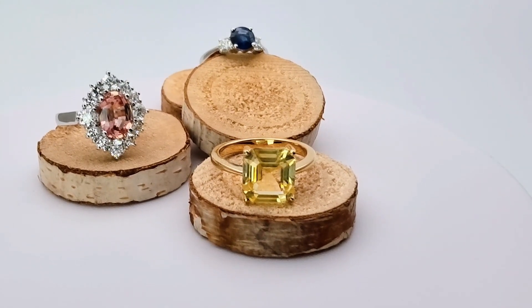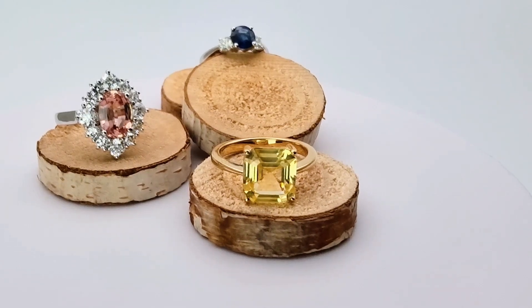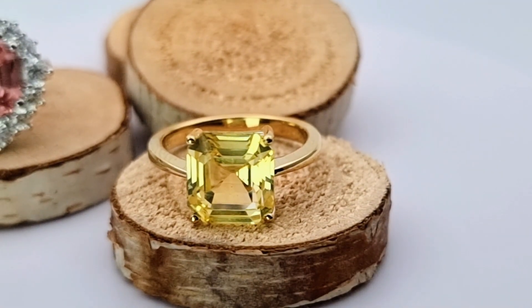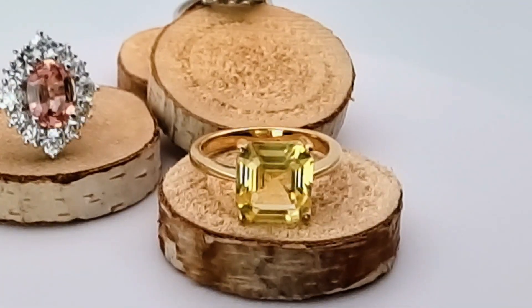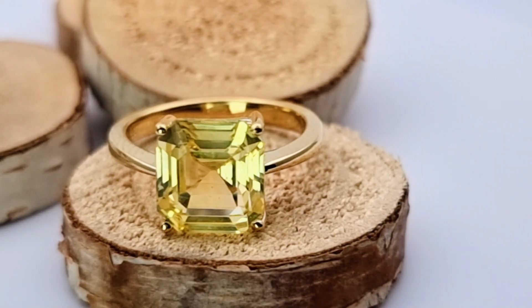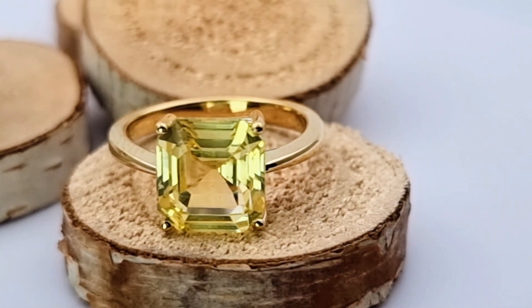At the front here you can see a very beautiful yellow sapphire, no heat, 5 carat asscher cut stone. It's really nice, set in 18 carat yellow gold.